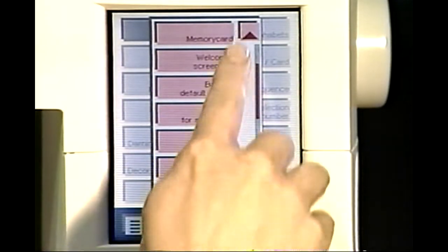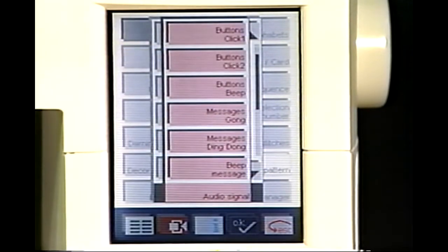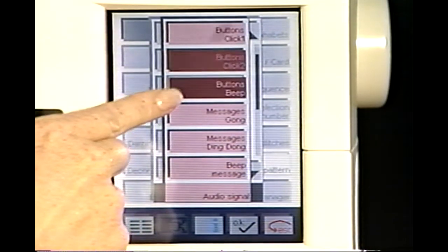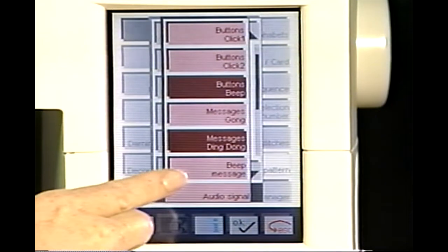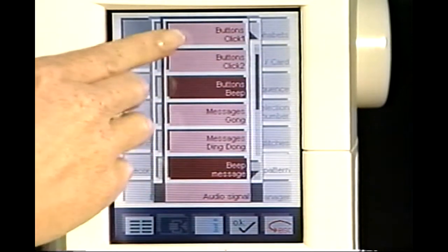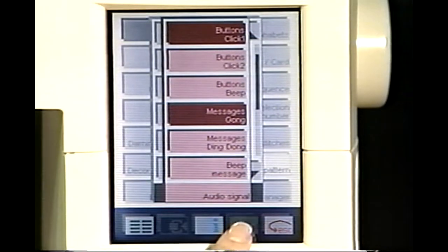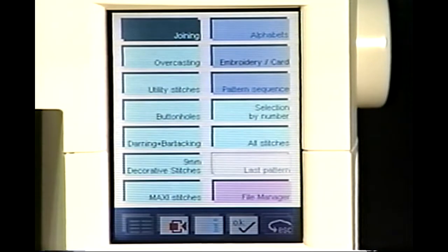Touch the context menu icon to set your personal preferences such as language or your own personal menus. To set the audio signal preferences, select audio signals. Your Pfaff 2140 has three different audio sounds for icons and three sounds for when messages appear on your screen. Select your preferences by touching the appropriate icons. Touch OK on the toolbar found at the bottom of the large screen. The OK icon confirms any selection at any time. If it is deep blue, the icon is inactive. Touch Escape to close the context menu.